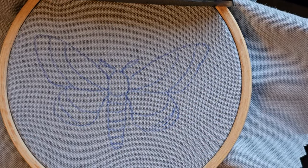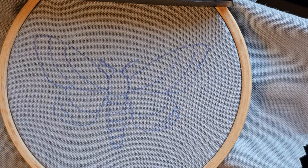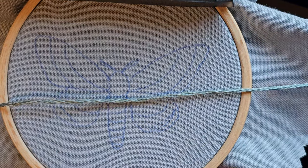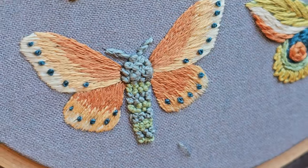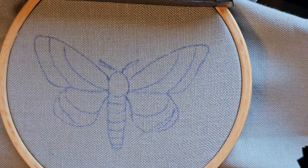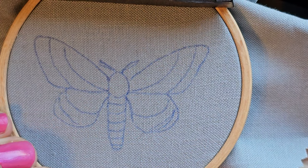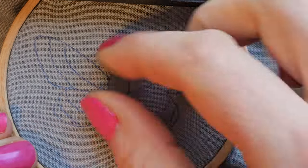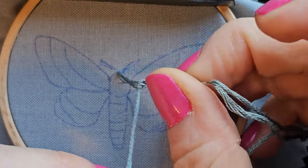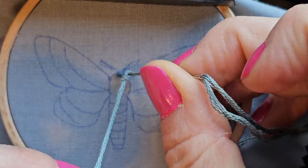We have made it to moth number five. We're going to start with this nice gray color. The body we're filling with French knots. I used a full strand for the head and then switched to three strands for stripes on the body.